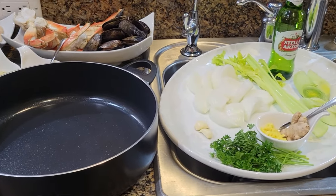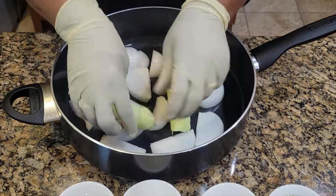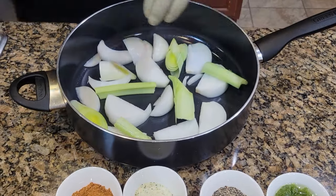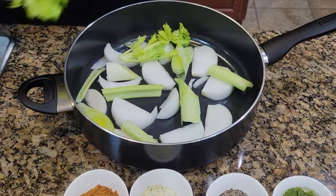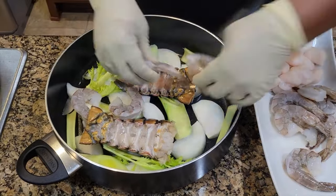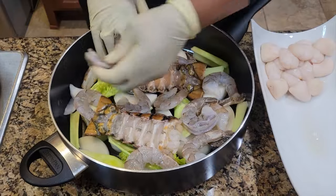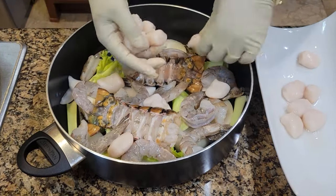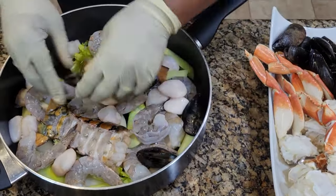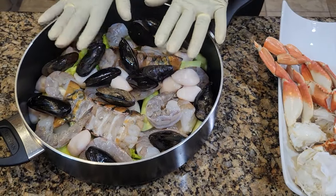Here I have all my seafood already clean, washed in lemon water and dried with a paper towel. Starting with a large sauté pan, I'm going to arrange my aromatics in the bottom of the pan and then start layering my seafood. I'm starting with my raw seafood first — the lobster, then shrimp, scallops and then the mussels. I will not add my crab right away because the crab is already cooked. Just make sure to put your crab in the fridge until it's time to add it to the pot.